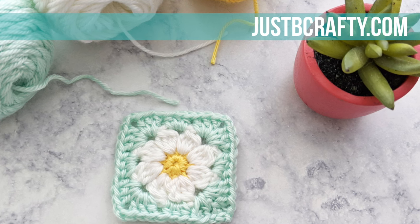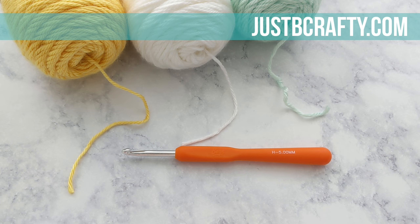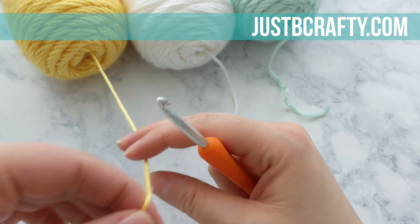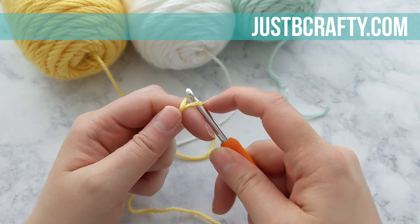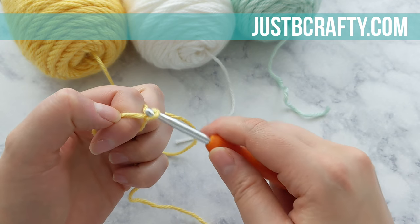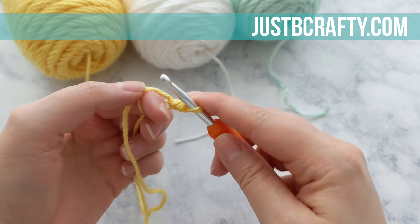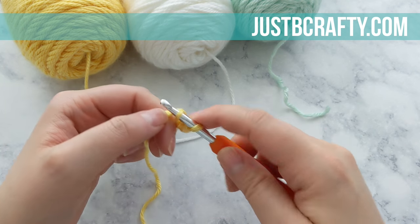So now with all that out of the way, let's go ahead and get started. To begin, grab your five millimeter crochet hook and the color of yarn that you'll be using for the center of your flower. I am using Caron Simply Soft Sunshine. We're going to begin with a magic loop — if you're unfamiliar with this technique, I will have a video tutorial linked in the description box below. In your magic loop, you're going to start with a chain one — that chain one does not count as a stitch — and you're going to make eight single crochets inside your magic loop.